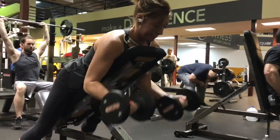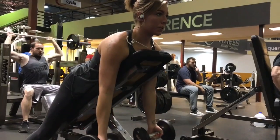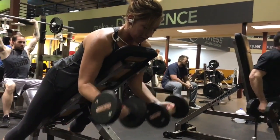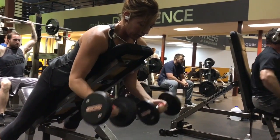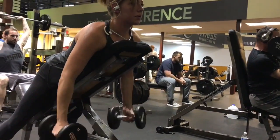Up next we have a pure isolation exercise — pretty much impossible to cheat here. Really isolating the bicep. We got them earlier on the cable machine, so now we're going for what's left over.